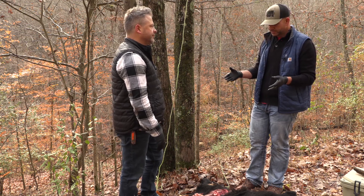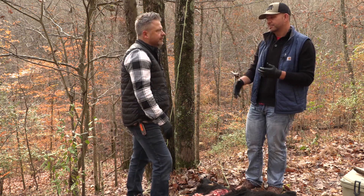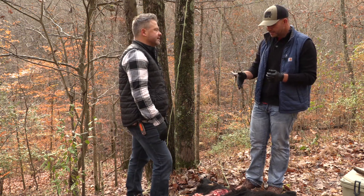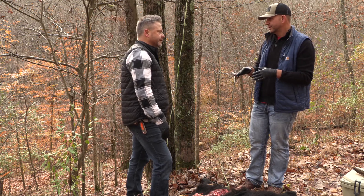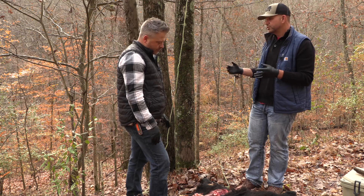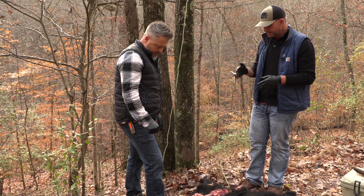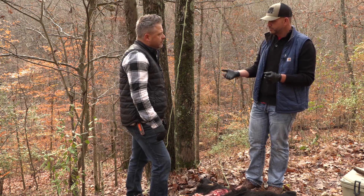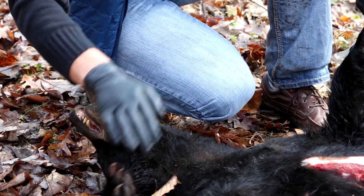These are meat eaters, so they've got a lot of bacteria in their intestinal tracts. Make sure you get that vent area completely cleaned out. You don't necessarily have to split the back hams, but you can use a butt puller — the kind you use for whitetail works perfect. And if you do spill anything on it, throw some vinegar on there to kill that bacteria.